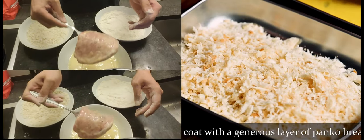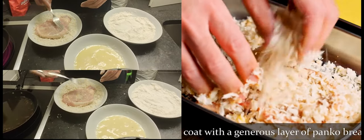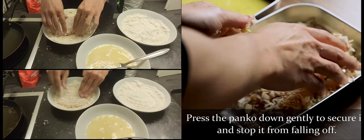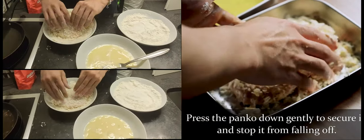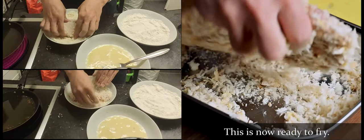Finally, coat with a generous layer of panko breadcrumbs. Press the panko down gently to secure it and stop it from falling off. This is now ready to fry.